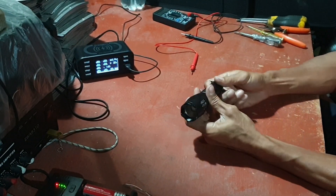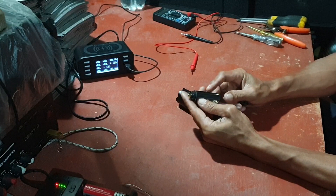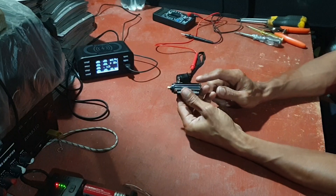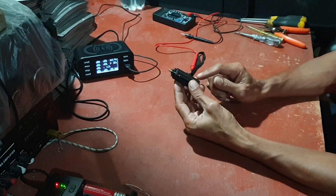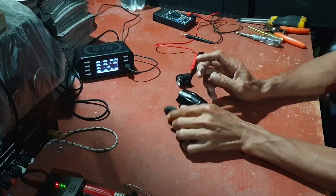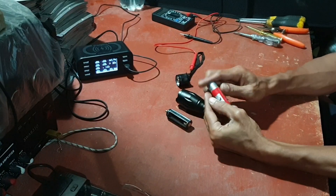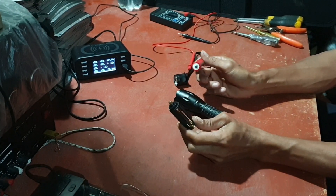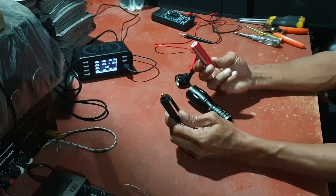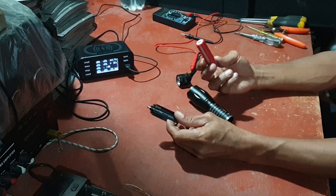Ini tidak pakai cas, pakai baterai triple E, kecil-kecil itu. Kalau batu triple E ini kalau tiga — ada tiga lubang, yang satu, dua, tiga — kalau di seri dia jadi 3,7 volt. Batu triple E itu yang tidak cas.